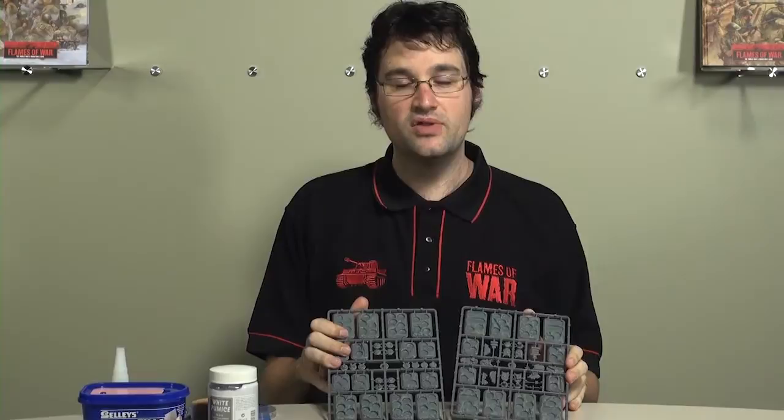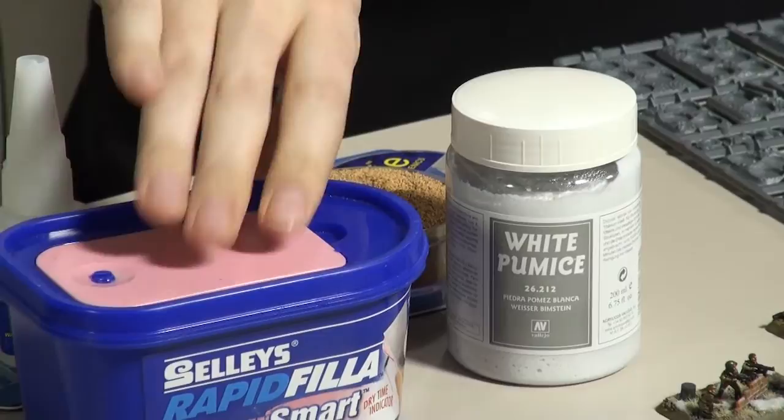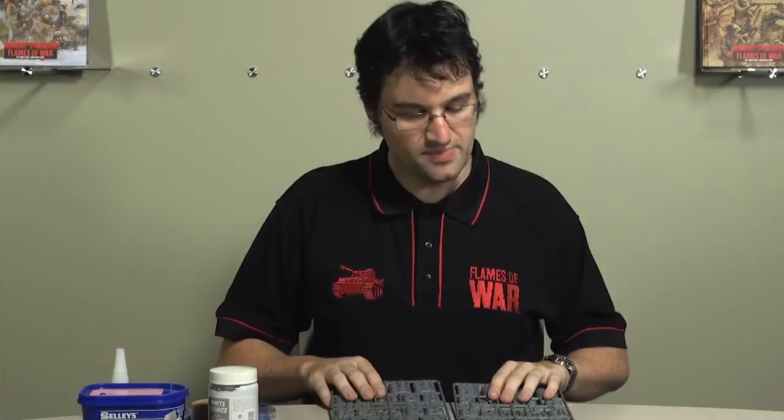The reason we decided to do these is we know that a lot of people, although they like painting infantry armies, they don't much like treating the bases because up until now you've had to use something like filler or spackle, as I think it's called in the States, or pumice gel to cover the bases and hide the cast on metal bases that all of our infantry figures have, which is time consuming. I don't mind it, but a lot of people say that it's their least favourite part of painting infantry.